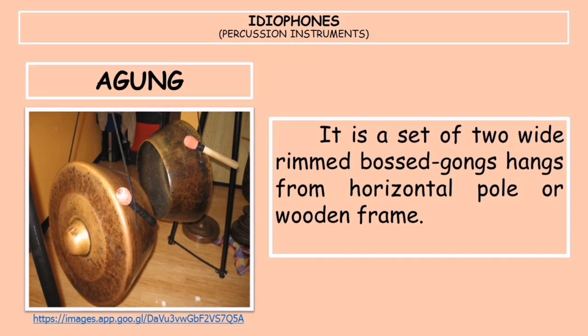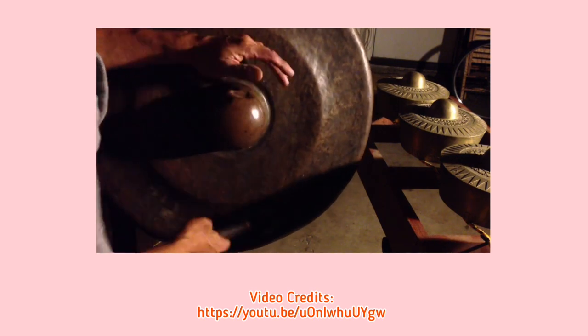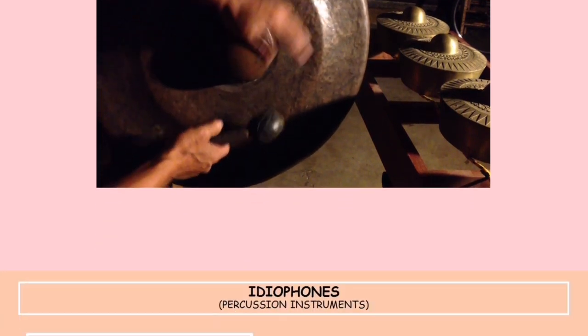The next instrument is the agung. It is a set of two wide-rimmed bossed gongs hung from a horizontal pole or wooden frame. The larger, lower-pitched gong is called the pangandungan, and the smaller, higher-pitched, thicker gong is called the panenteken. The mallets, called balu, are made from short sticks about half a foot in length and padded with soft but tough materials such as rubber at one end.